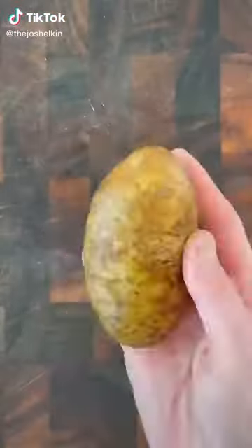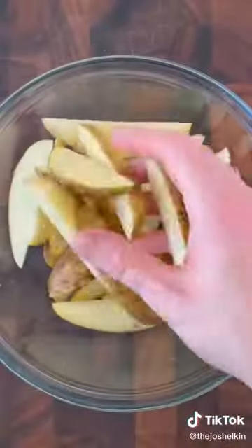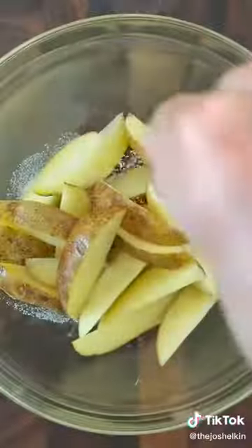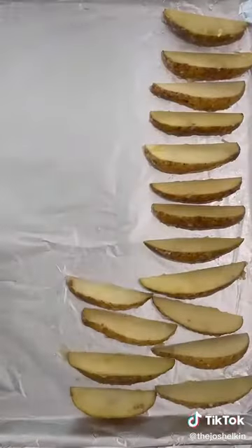Garlic Parmesan Potato Wedges. Cut a potato in half and then cut them in half again. Turn it over and carefully cut it in the middle to make the wedge. Combine the potatoes in a bowl with olive oil, salt, and minced garlic, then toss them to coat. Place the potatoes cut side down on a baking sheet and bake at 450 degrees Fahrenheit for 20 minutes.